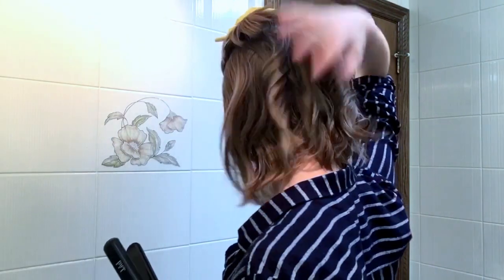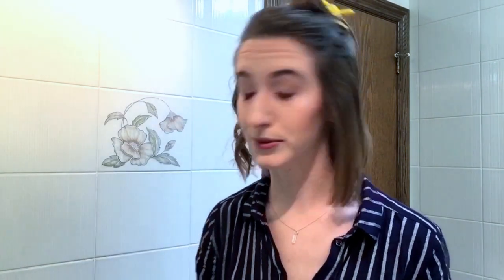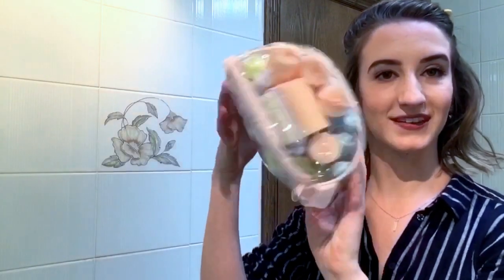Very messy — there's no rhyme or reason. You can go either direction, the more the merrier, because even if it's a little bit uneven, it looks natural. If I want a slept-in look and my hair is kind of crazy, some pieces will fall out of their rollers — like these little foam rollers.